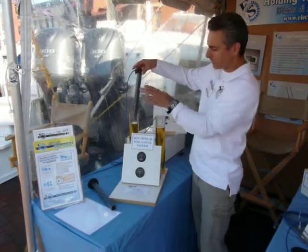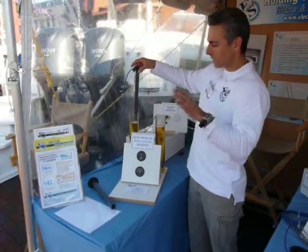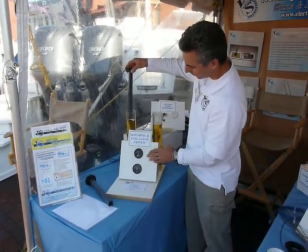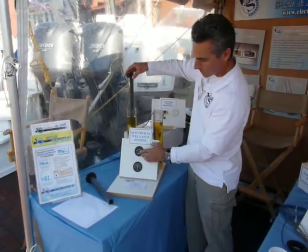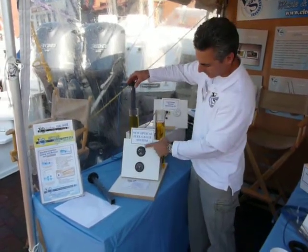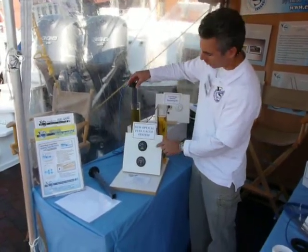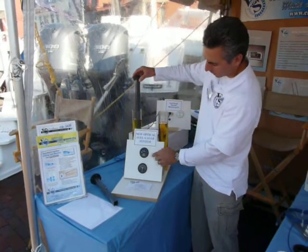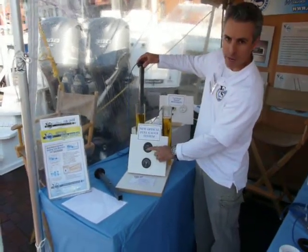We can custom design each one of these so that it's accurate no matter what shape your tank is. The way it works is when the fuel is present, it breaks the beam, disperses and weakens the beam, and tells the display what to display. And when you get below 20%, you get a red empty light.